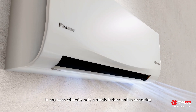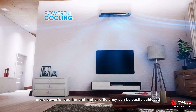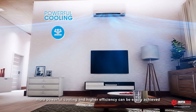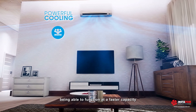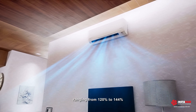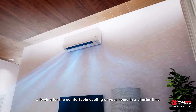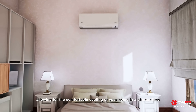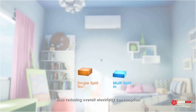In any case whereby only a single indoor unit is operating, more powerful cooling and higher efficiency can be easily achieved due to the inverter outdoor unit being able to function at a faster capacity ranging from 120% to 144%, allowing for comfortable cooling of your home in a shorter time, thus reducing overall electricity consumption.